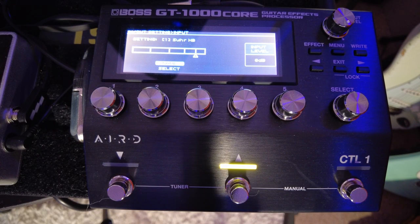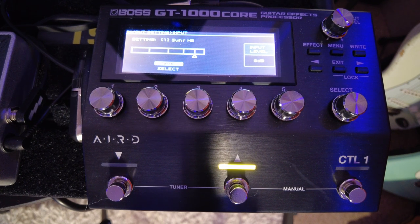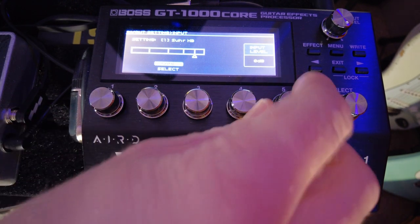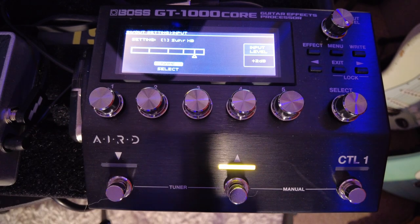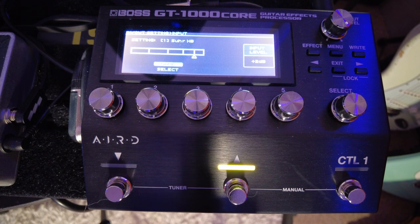Now comes the important bit where we need to set up the sensitivity levels for each guitar, so let's do the Sir guitar first — this is the one with the humbuckers. I'm just making sure it's definitely the right guitar on the screen. When I strum the guitar you'll see the input sensitivity and the level on the screen. The level I need to achieve is to try and hit that tiny little triangle, so I need to increase the level — I'm going to turn it up by 2dB. So now that's that guitar set up.